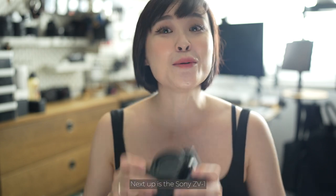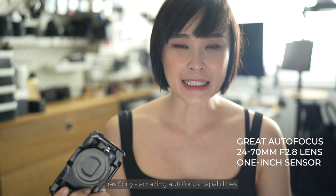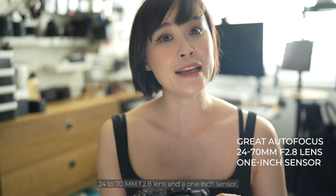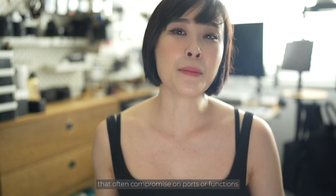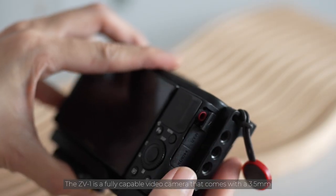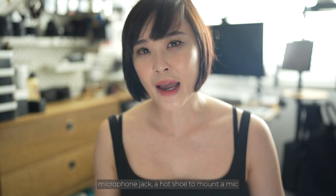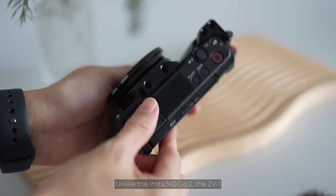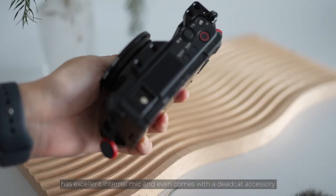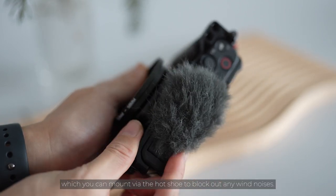Next up is the Sony ZV-1. This camera was launched in May 2020 and is a compact camera built for vlogging. It has Sony's amazing autofocus capabilities, a 24-70mm f2.8 lens, and a 1-inch sensor. Unlike budget vlogging cameras that compromise on ports or functions, the ZV-1 is a fully capable video camera that comes with a 3.5mm microphone jack, a hot shoe to mount a mic, and a flip-out screen so you can check your framing. It has excellent internal mic quality and even comes with a dead cat accessory to block out wind noise.